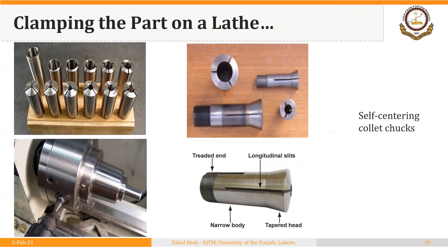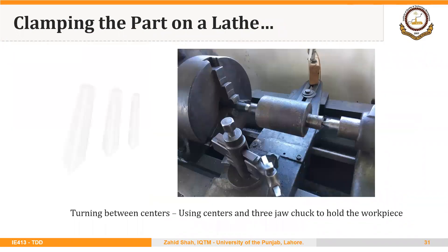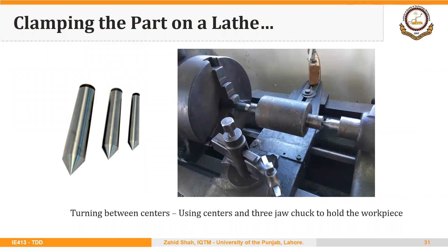Similarly, self-centering collet chucks also locate and clamp the part simultaneously. As soon as we push the part through the hole in the collet chuck, it is located as well as clamped. Of course, we need to hold this collet into the lathe spindle to perform the operation, but the part itself is located and clamped simultaneously once it is pushed through the hole in the collet.